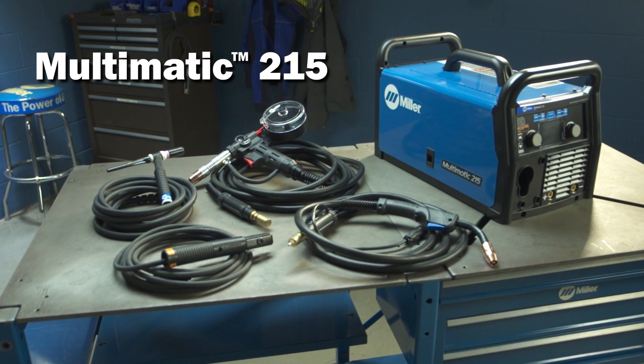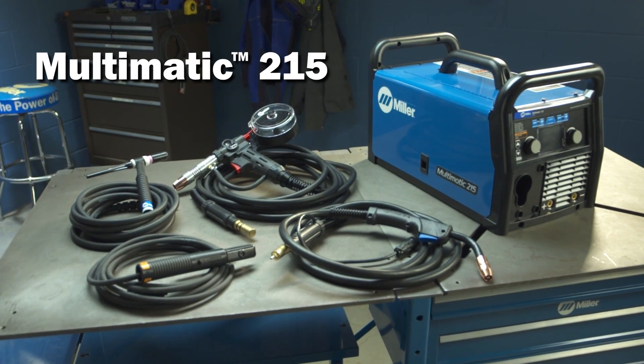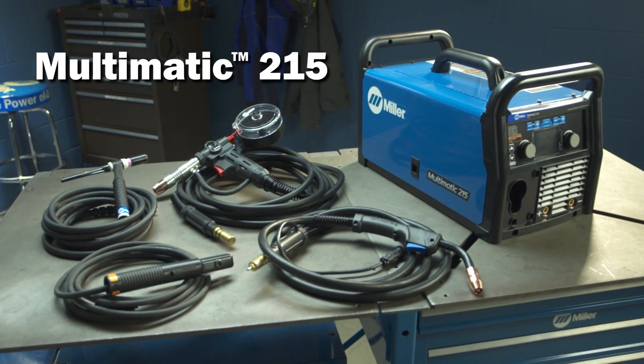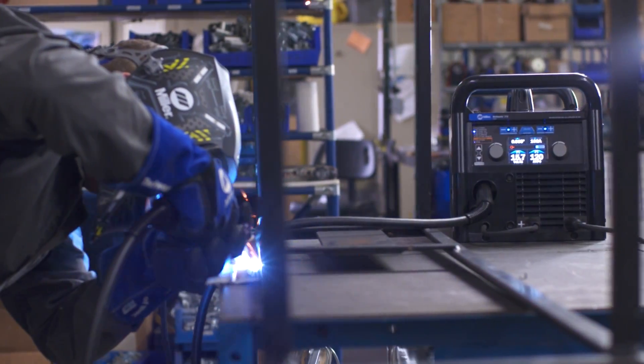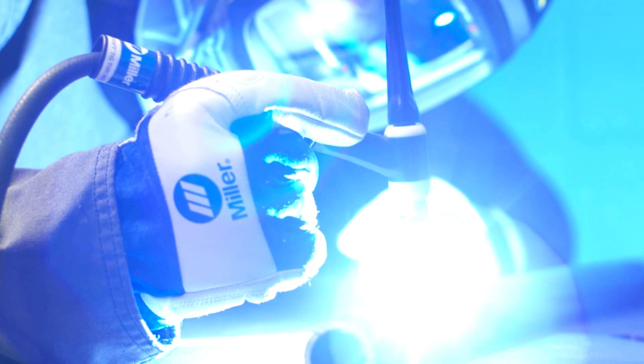Congratulations on your purchase of the versatile, easy-to-use Multimatic 215 multi-process welder, and thanks for choosing Miller. With your Multimatic 215, you can count on years of trouble-free, multi-purpose, multi-process welding.